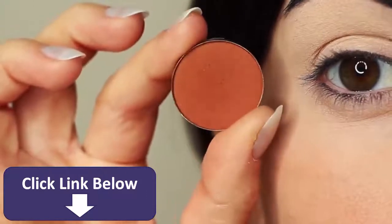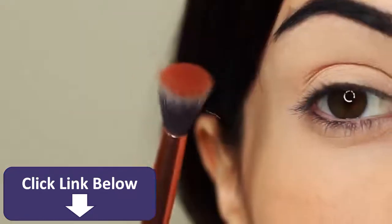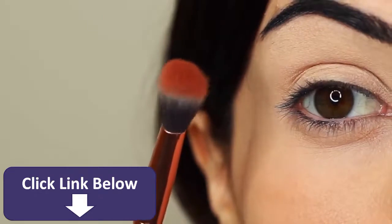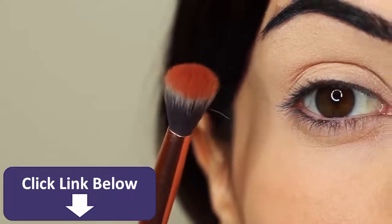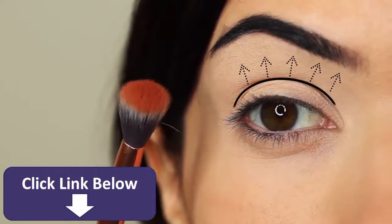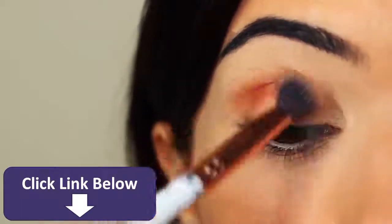I'm first of all going to take that crease shade, which is a matte tone, and I'm going to take my blending brush. You only need two brushes for this look — a blending brush and a flat brush. Starting with the blending brush, we're going to work this over and back into the crease of the eye, which is where the eye creases into the eye shape. We're going to start on the outer corner and blend this over and back in this area.